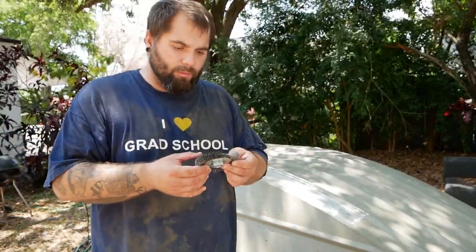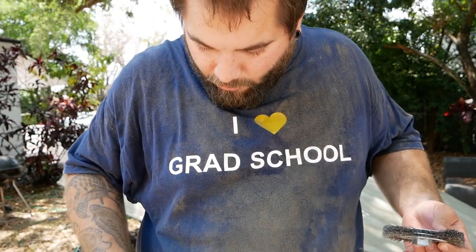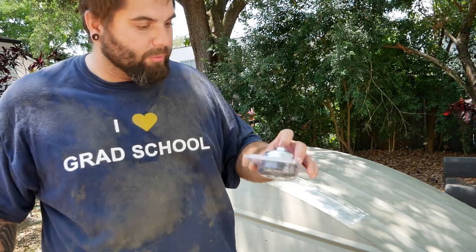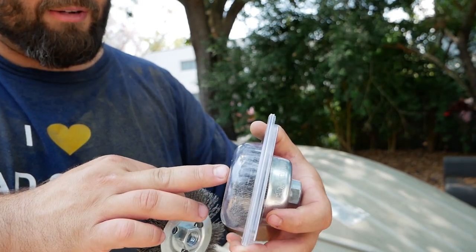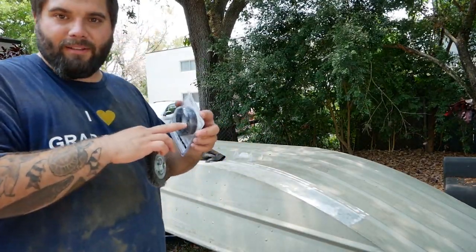I ran into a little problem — my wire wheel started coming apart on me while I was using it. I started feeling little pinches and these wires were snapping off and flying at me like little darts. They got stuck in my shirt. This just goes to show you've gotta wear eye protection. I went and picked up a different one where the brush comes out at a 90 degree angle — that'll keep a lot of the dust out of my face and I think there'll be less wires flying out.